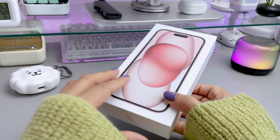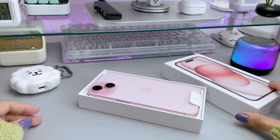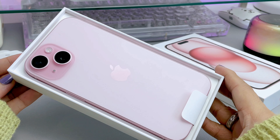So we're going to dive into this unboxing and check out some features and specifications of the iPhone 15. I already unboxed this in the mall to check the unit. So here's the iPhone 15 in pink and the storage size I got is 256GB.